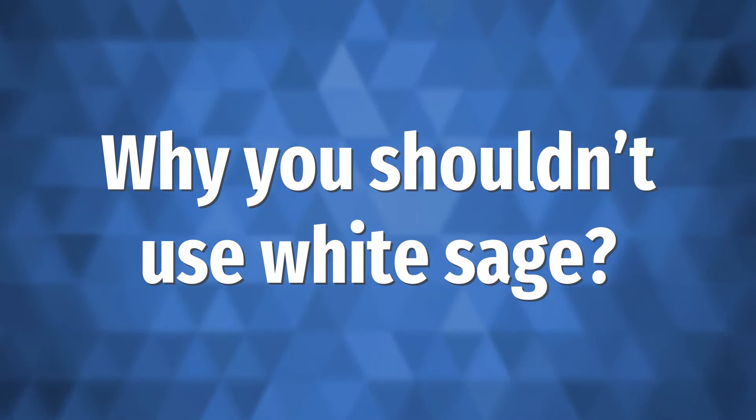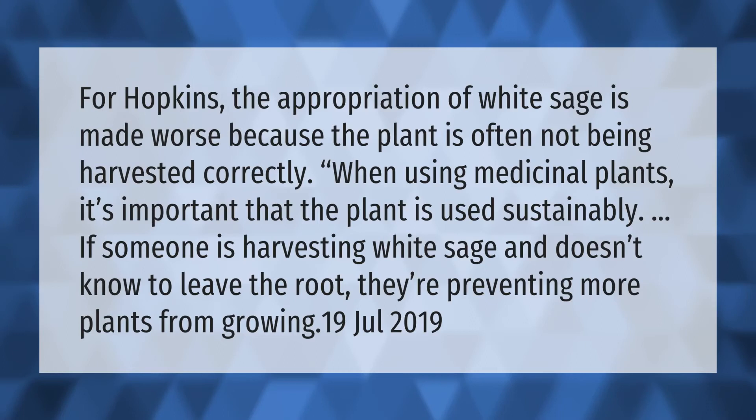For Hopkins, the appropriation of white sage is made worse because the plant is often not being harvested correctly. When using medicinal plants, it's important that the plant is used sustainably. If someone is harvesting white sage and doesn't know to leave the root, they're preventing more plants from growing.